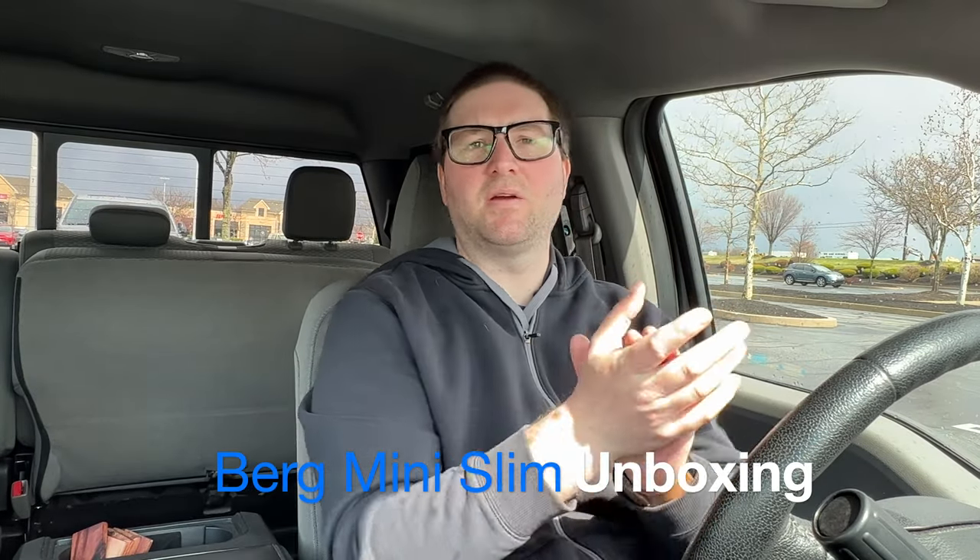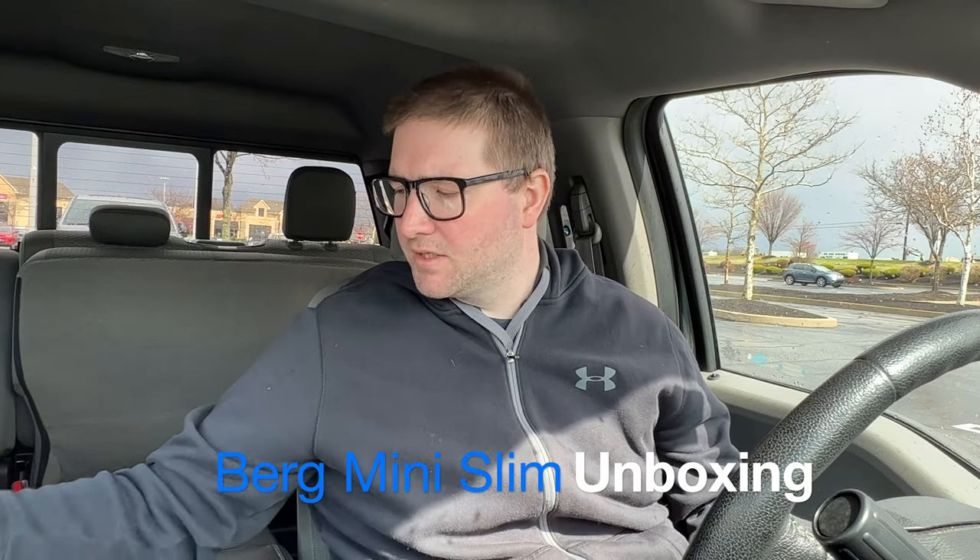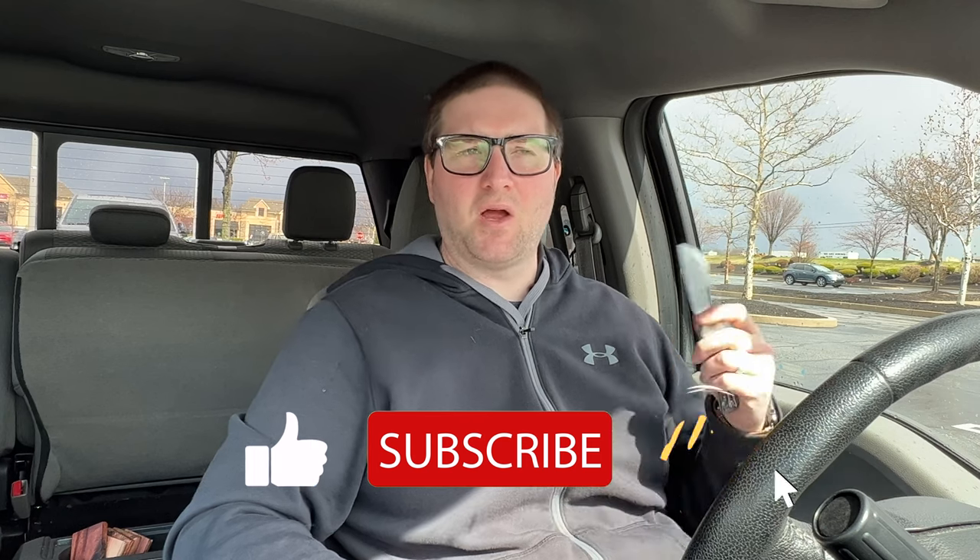Hey guys, Kev here and I have some unboxing to do for you. I have two packages — let's start with this one. It's from Teespring; I ordered a couple samples of my own shirts, and then I ordered a new Bearded Gear 'holes over studs' shirt.